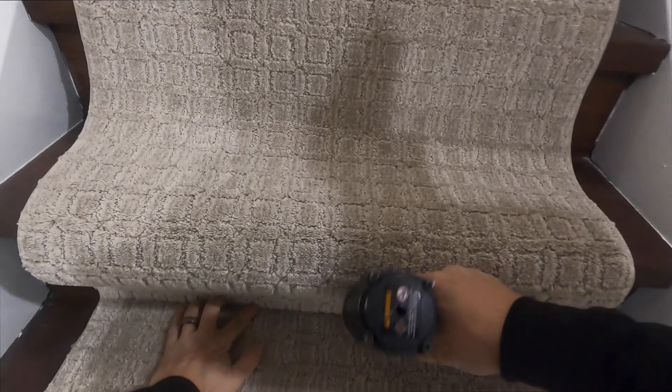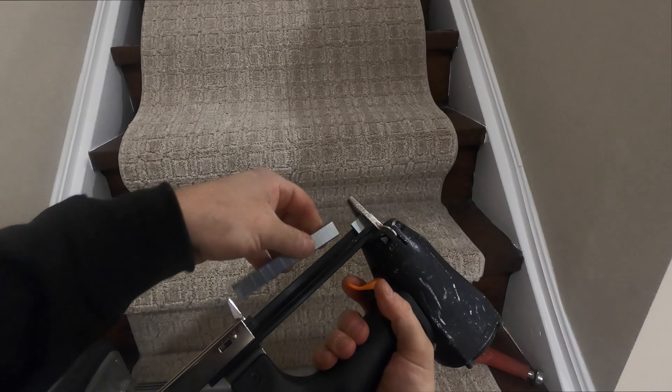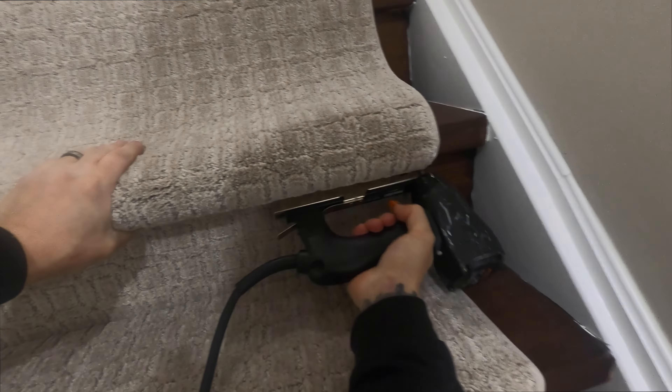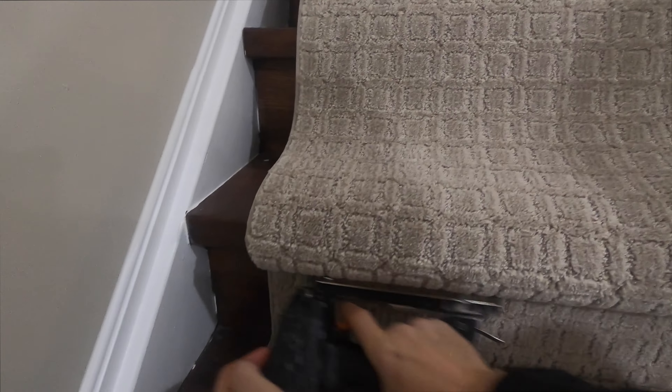We're going fast here, but this is how you guys seem to like it — nice and fast, nice and quick, not wasting your time. Staple in the groove all the way down nice and smooth. Reload your gun, then back under the nose every inch or so. Now we're going up as we go up, measuring as we go.